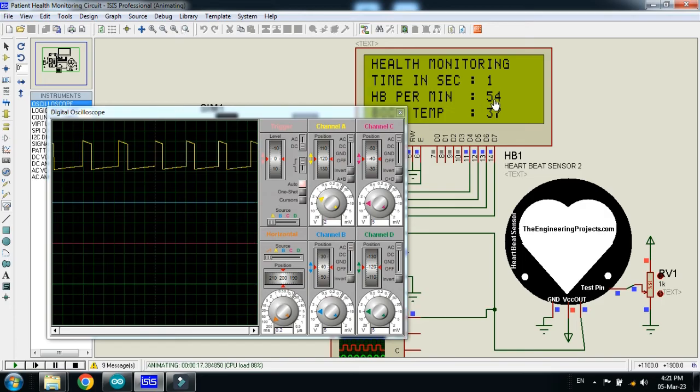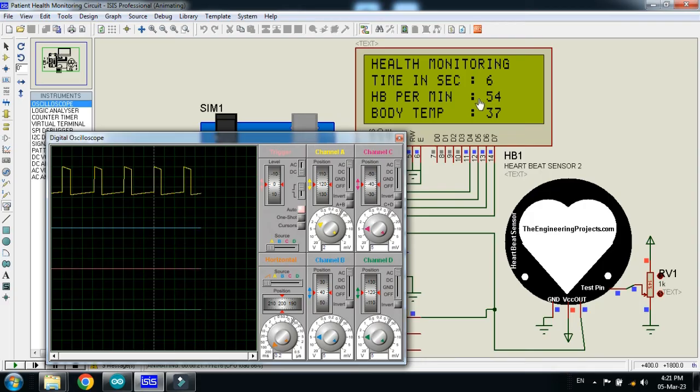You can see the heartbeat has now reached 54. If I change the value, you can see it on the screen on the display as well. After every 10 seconds it will show the heartbeat per minute and then start again.